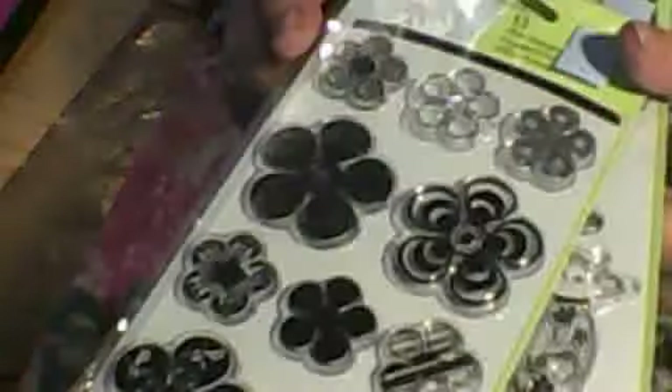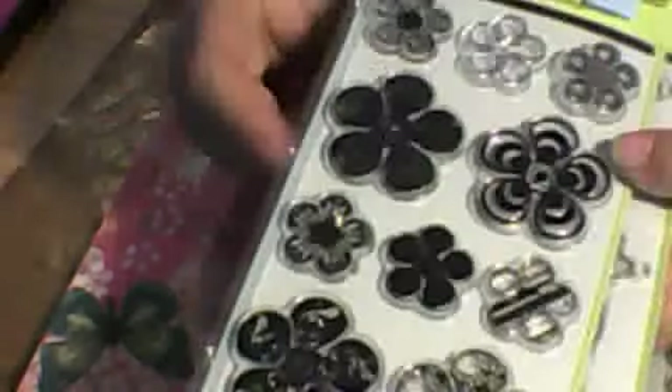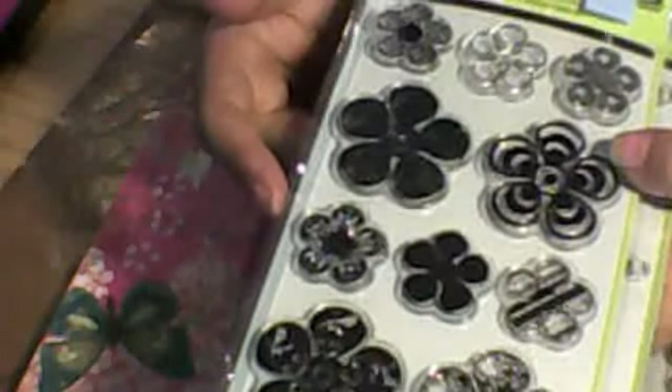Then I went back to the scrapbooking box and dug a little bit more. I saw these Inkly clear stamp sets and they were a buck each. At Michael's or other places they're like ten dollars or $9.99. Even at the Wilton sale they were five dollars. So they had a four-dollar savings, and I got the patterned mod flowers.